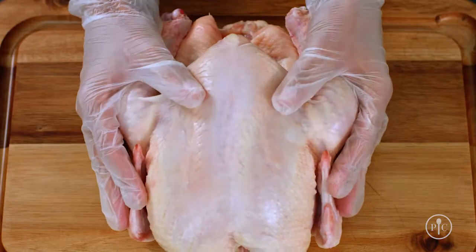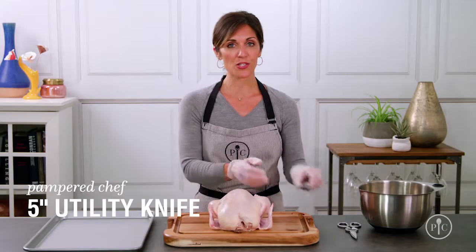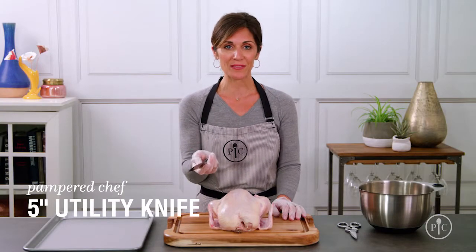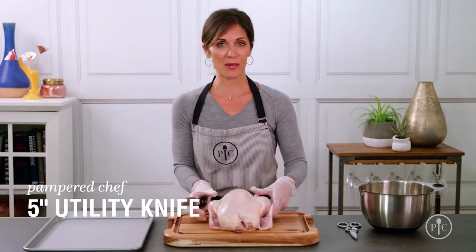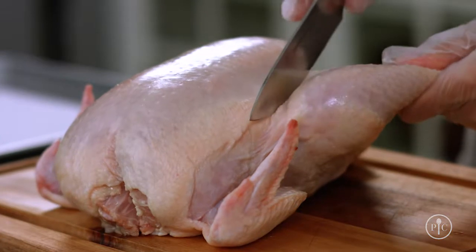I've already prepped and patted down my chicken with a few paper towels to make it easier to handle, and I'm going to be using a sharp utility knife to break down the chicken. First, I'm going to loosen the skin between the breast and the thigh, and then pull away the leg.